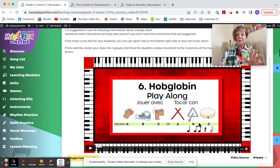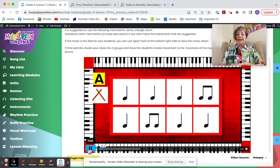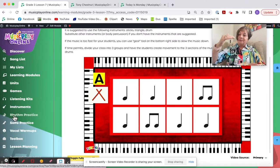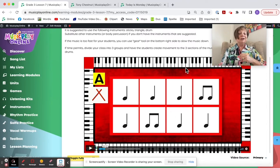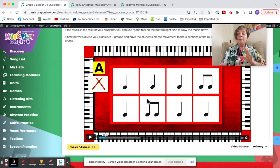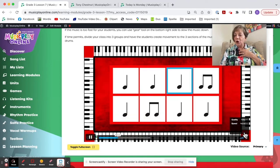These are animated play-alongs, and one really neat thing is that in the rhythm practice section they're sequenced according to level of difficulty. You can find animated play-alongs on YouTube, but ours in the rhythm practice section will take kids well beyond ta and TT. This one goes a little quick — if it's too fast, use the gear wheel to slow it down.